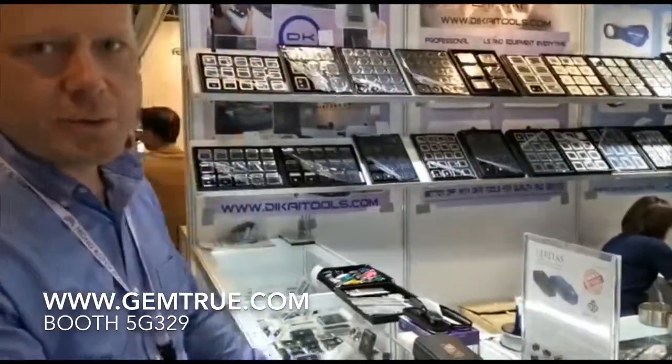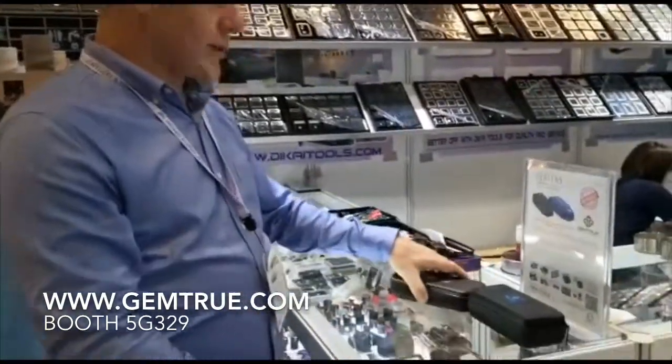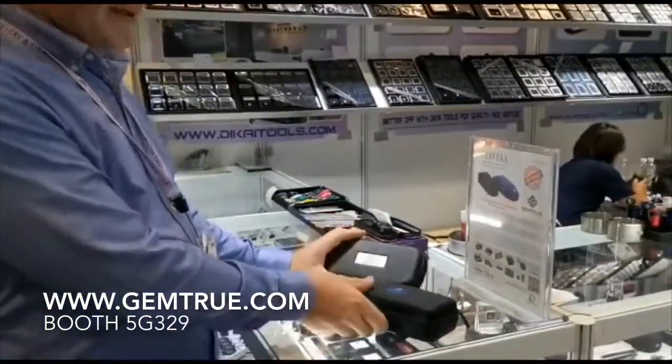Good afternoon from the Hong Kong Jewelry Exhibition. We're here at our booth, Gemtrue, and I'm just going to give you a quick demonstration of two of our top end Gemtrue products.